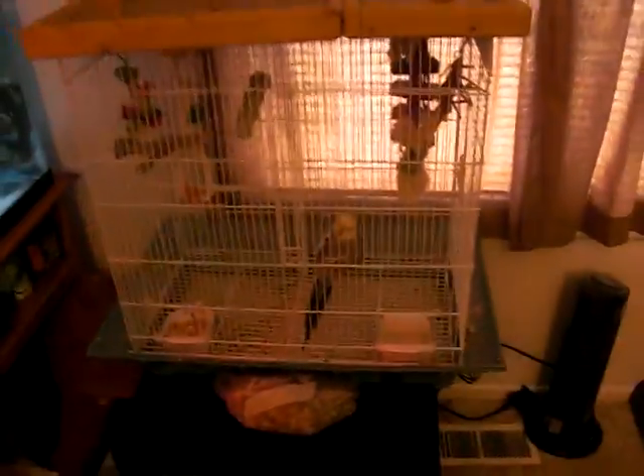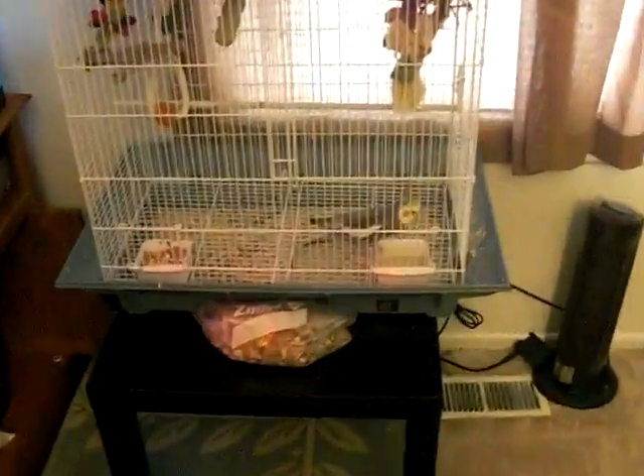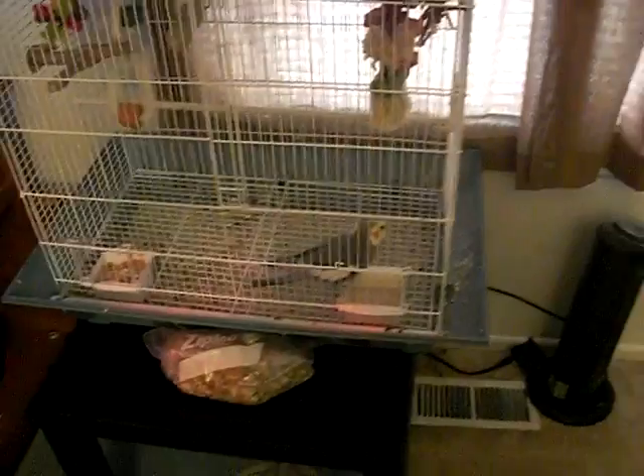I've got my cockatiel over here. And then on this rack, on the top I have mouse and rat food. And then this is cricket breeding — I have crickets breeding in here and adult crickets right now for feeding as well.